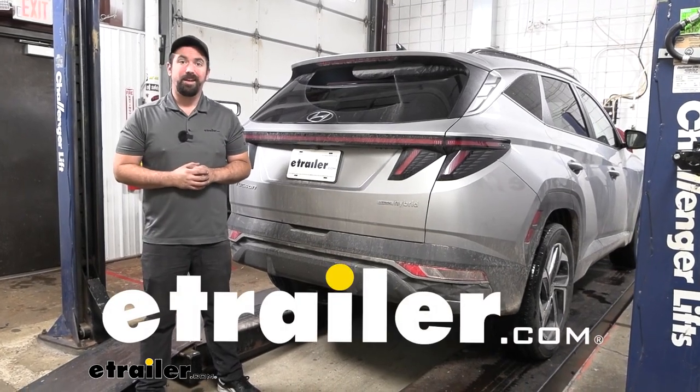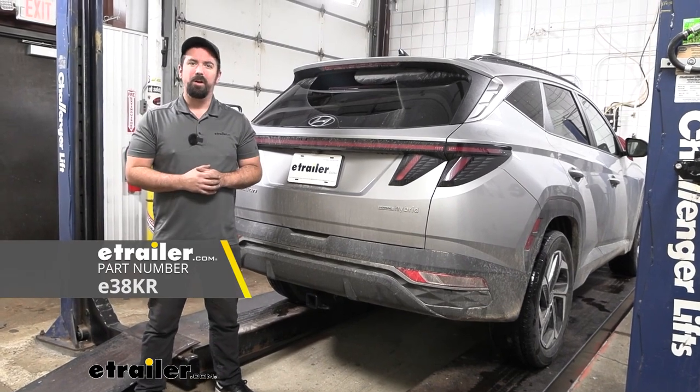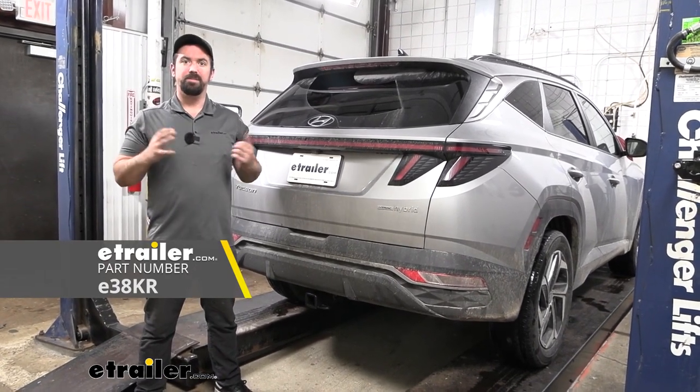Hello neighbors, it's Brad here at eTrailer and today we're taking a look and installing the eTrailer trailer hitch receiver on a 2022 Hyundai Tucson.